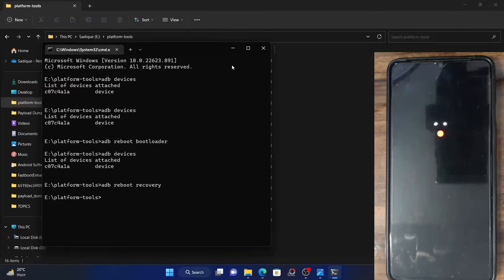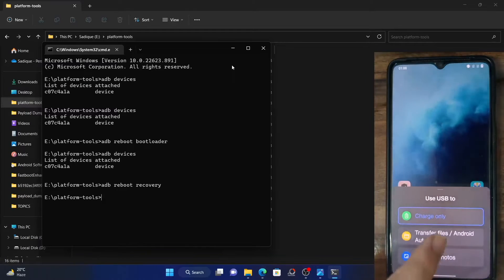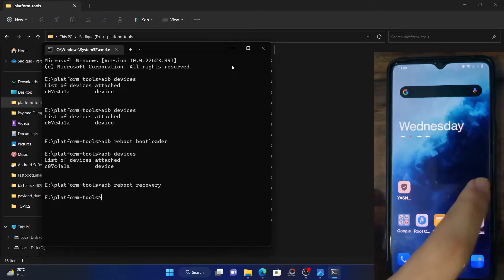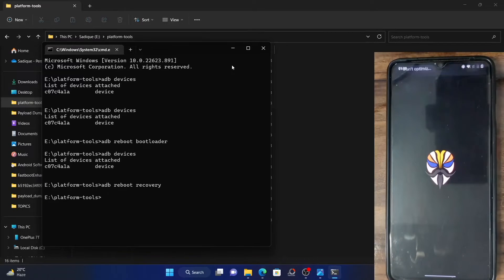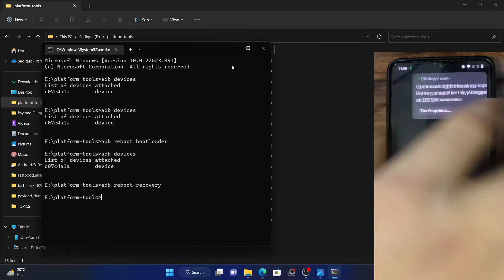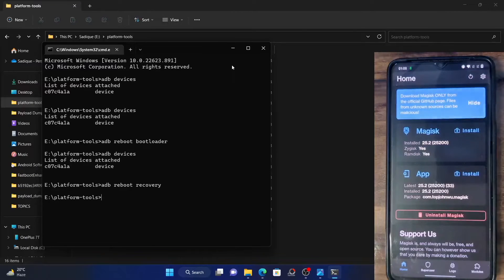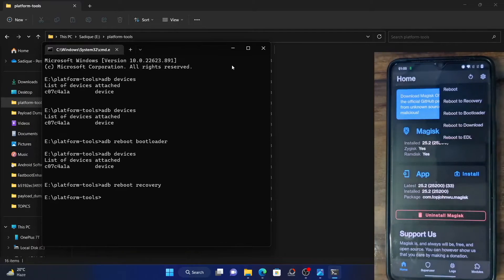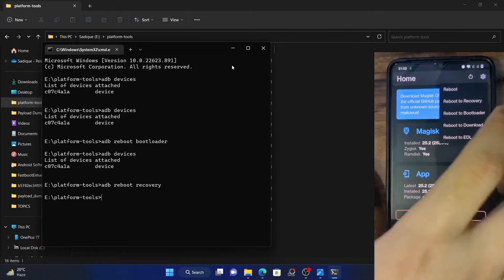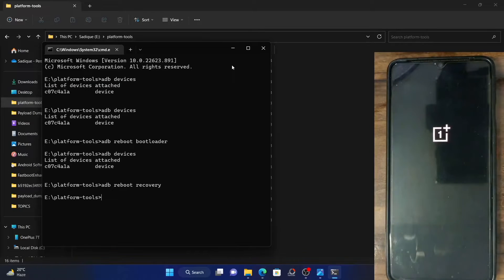One other benefit of using the Magisk app is that you don't need to use the PC for carrying out this task — you could actually use it from the phone itself. As you could see, my phone is rooted currently and I have the Magisk app installed. Launch the Magisk app and then tap on the refresh icon at the top right. You will now get a few options. Select Reboot to Bootloader, and your phone will boot to fastboot mode within a few seconds.